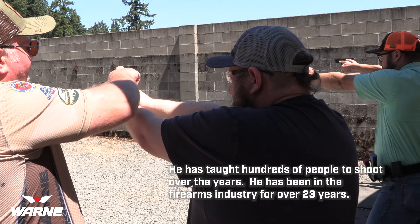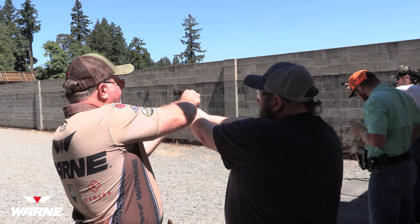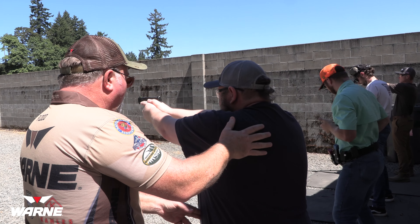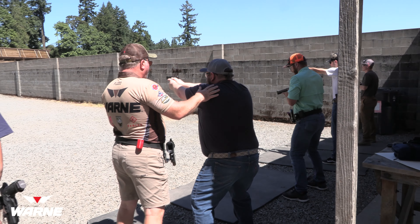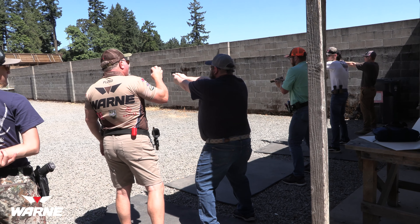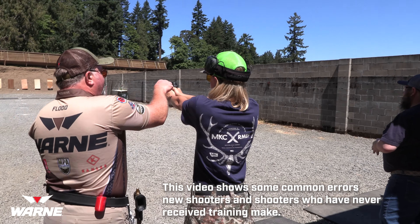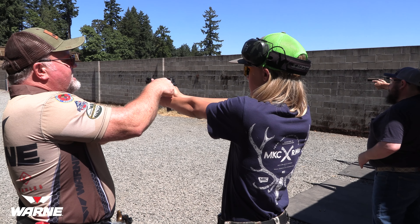Get your weight forward. Good. Bring the gun up to your line of sight. Is everybody right-eye or strong-eye dominant? Good — makes sense. I want you to get this part of your hand up higher onto the grip, then put your finger down and press it into that little spot right there.